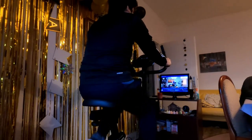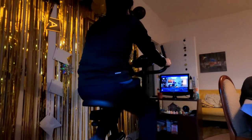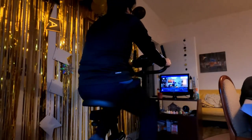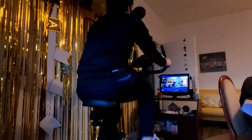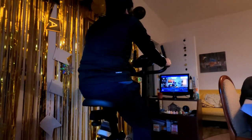Und wir fangen uns jetzt erst mal locker ein. Die Hände sind locker, wie die Ellbogen auch. Brust hoch und da rüttere Hände. Jetzt können wir die Hände mal außerhalb ansetzen und ein bisschen mehr auf die Seite. Und wir fangen locker, dann wieder die Hände zusammen. Und dann noch mal ganz langes Warm-up.